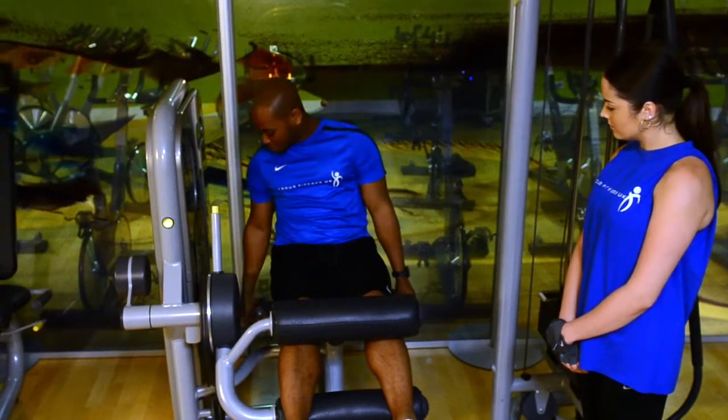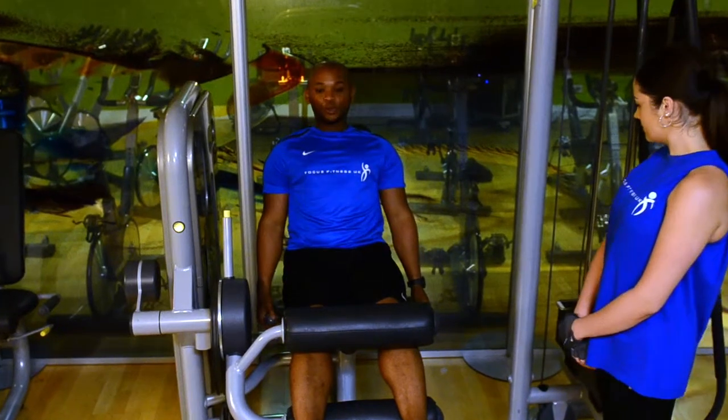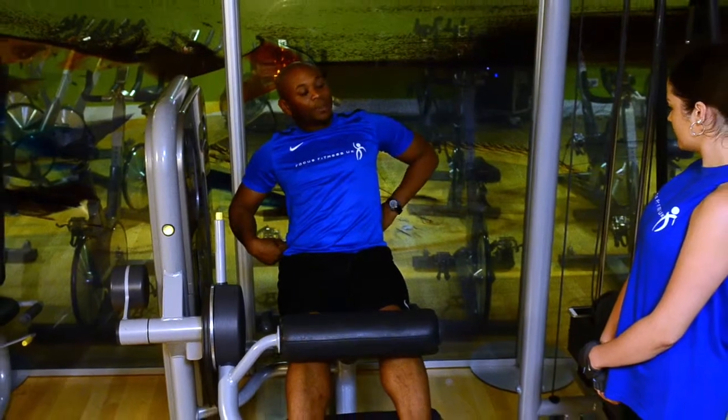From here, what you can do is you can adjust the seat back and forth. This is about right for me. Make sure you've got a nice flat back. What you want to look for is that two-big gap at the back.